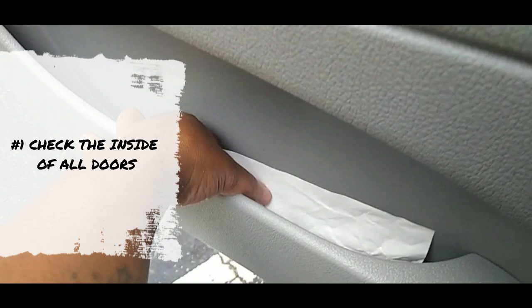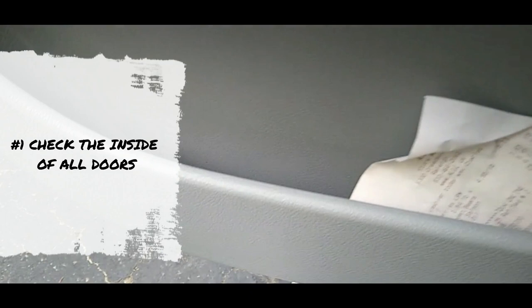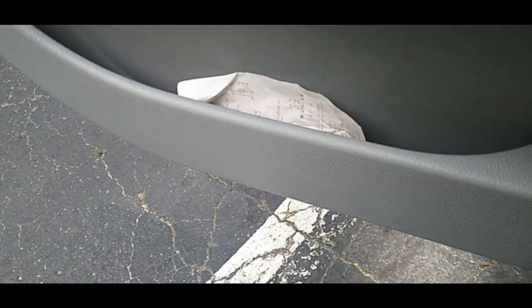The first thing we're going to check is the inside of the door. Open up your doors and check inside — right here you can see a receipt. But sometimes people leave important papers in there, and sometimes they even leave change, money, or maybe your ID. You want to check inside the door. This is the driver door, but you want to do the same thing on the passenger side. Make sure you didn't leave anything in there. That's number one — inside the doors.